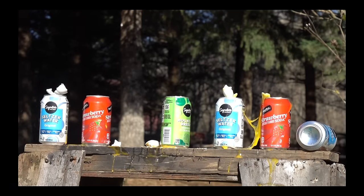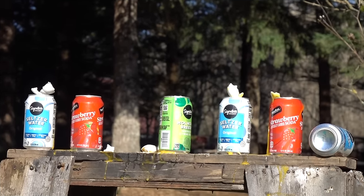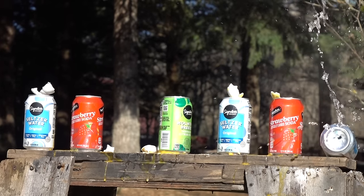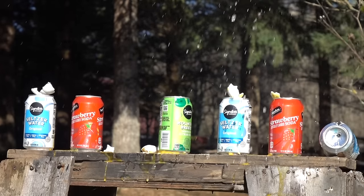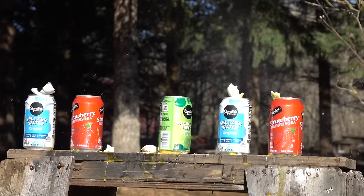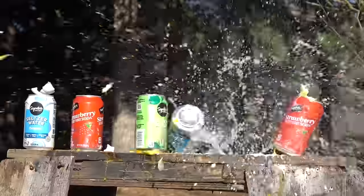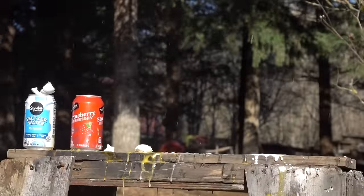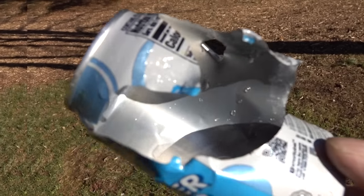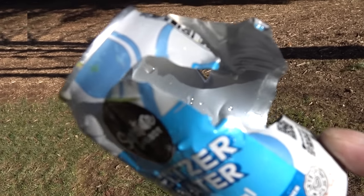Right here is where my scope cam died, so here's some full-frame slow motion of 25-caliber can carnage. It really is a trip and a lot of fun to shoot a spring gun with no recoil.